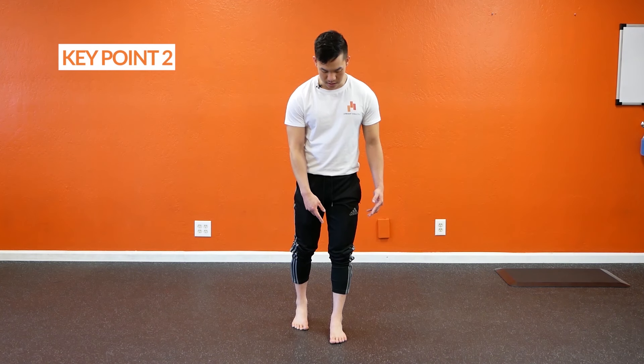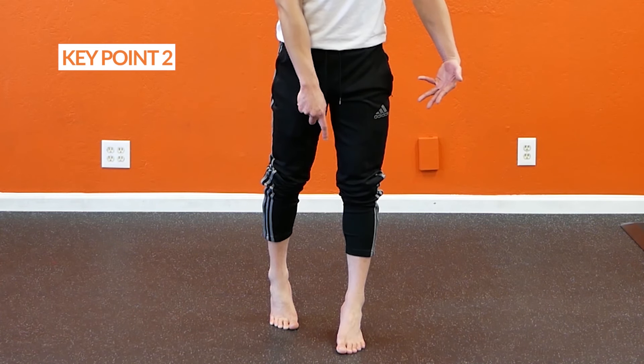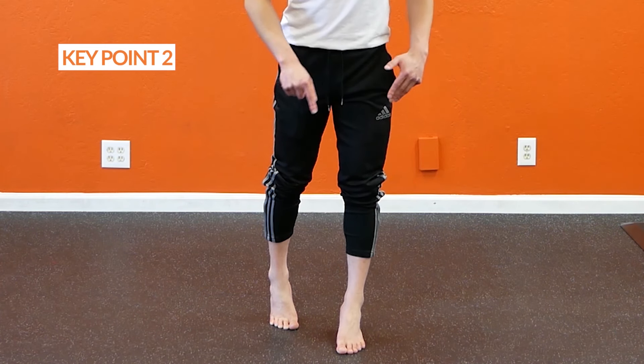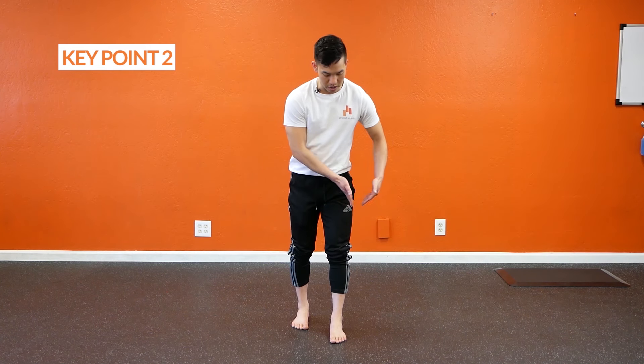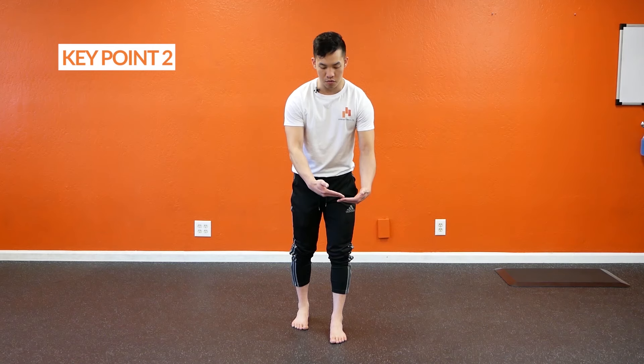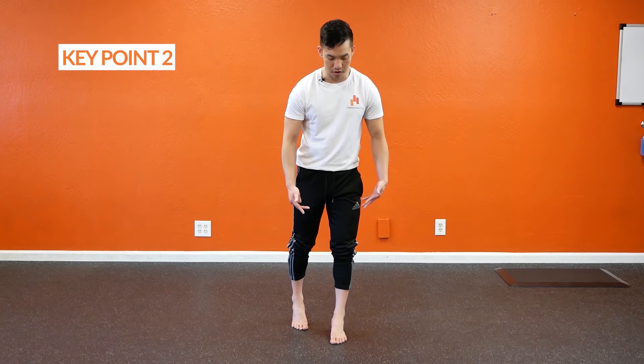Key point number two is as you roll your ankle out, you're trying to keep the big toe mound on the floor as much as is possible. So you've got your ankle rolling out one way and you've got your forefoot rolling in the other way.